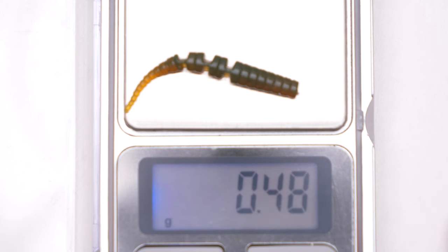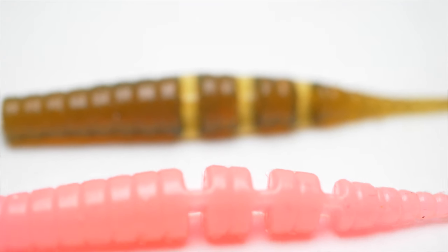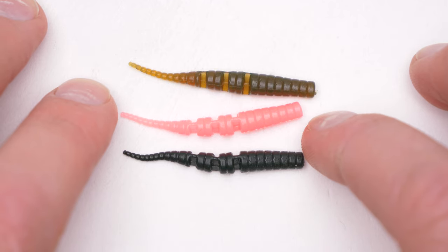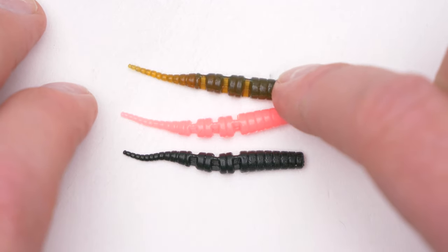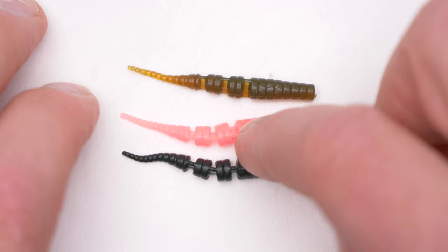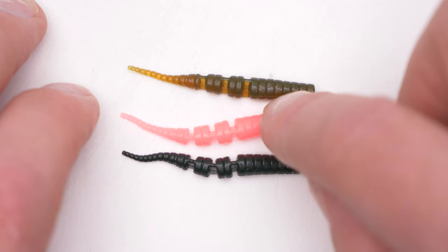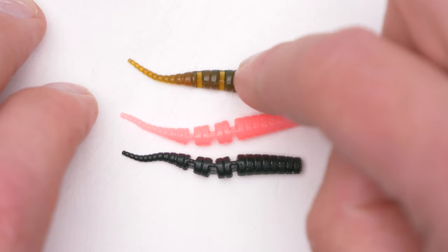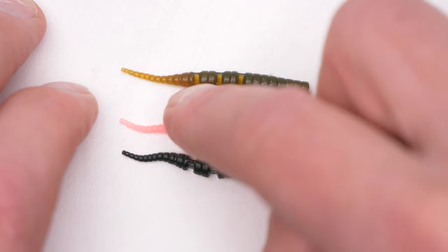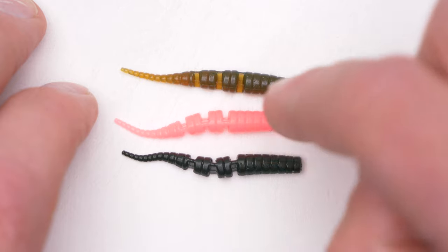So it will be suitable for ultra light and super ultra light as well. When it comes to the colors, the most successful ones for me are these three: motor oil, pink, and black. It's very interesting — when the pink works, it works better than anything else really. But when it doesn't work, it doesn't work at all. The safest color is probably the motor oil one. Also, the pink one picks up chub quite well — and big chub — even though this is quite a small lure.